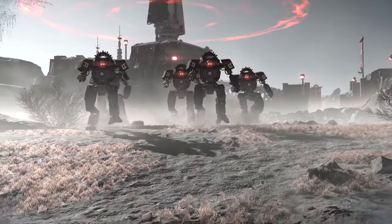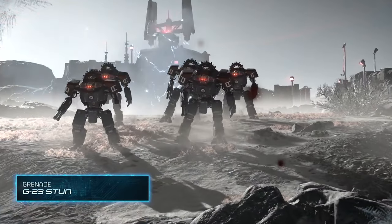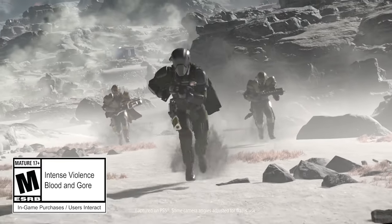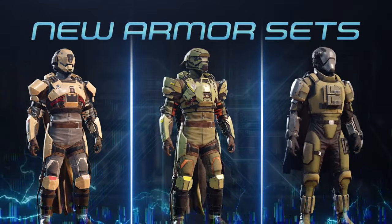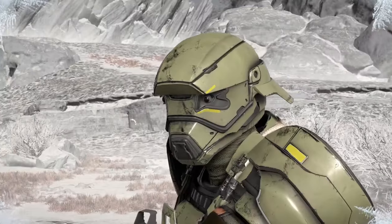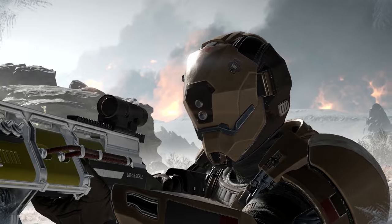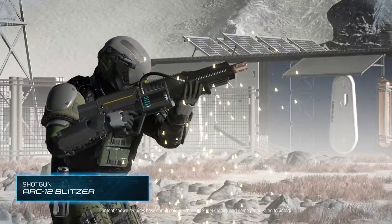The blog post notes: 'Greetings fearless heroes of galactic democracy. Steel yourself for the next big push against the disgraceful enemies of freedom with our new Warbond, Cutting Edge.' The Warbond itself is called Cutting Edge — packed with high-voltage vibes, it gives you the chance to enhance your loadout with ultra-futuristic armors, guns that spit lightning, super stylish capes, and epic emotes.